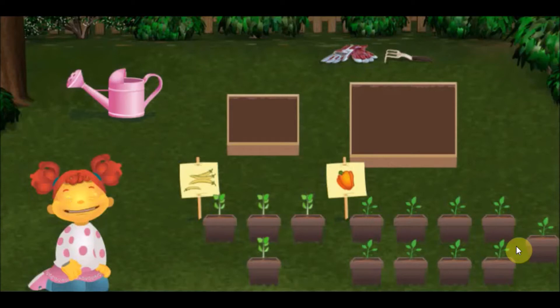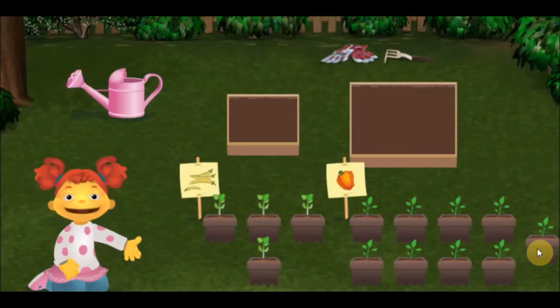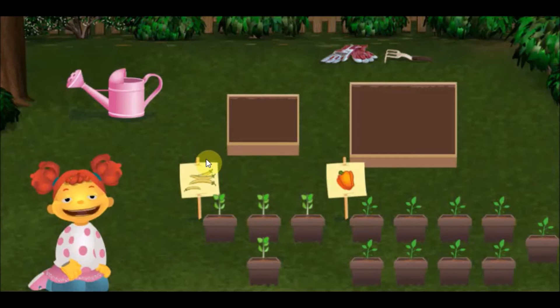I need your help planting! Click and drop the vegetable seedlings in the right size boxes. Then, water them with a pink watering can to make them grow.